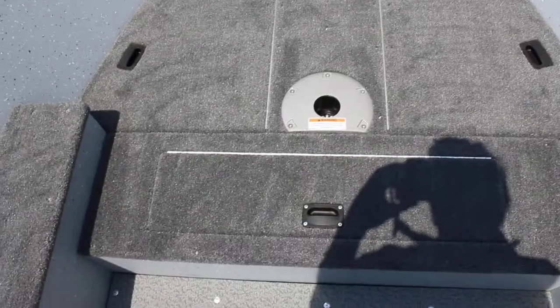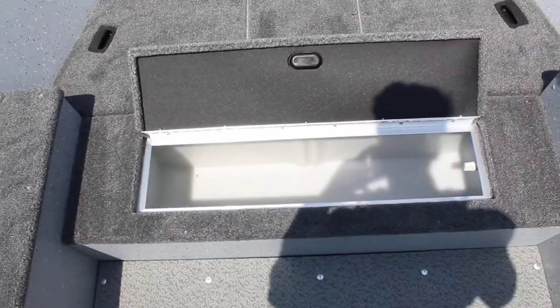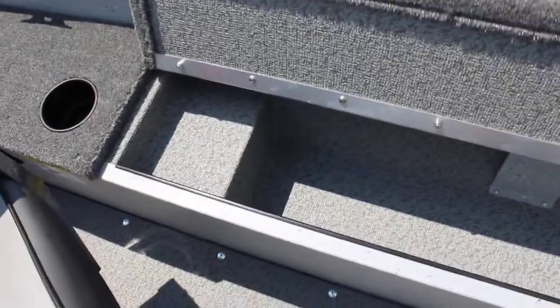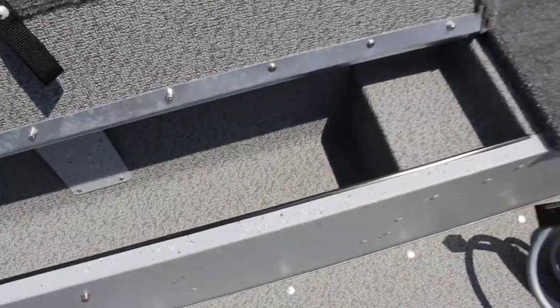Moving back here, we'll open this up — this is going to be your live well. Pretty sizable for a boat this size. And then here on either side, you're going to have rod storage. There's a snap lid with a ridge to set the ends of the reels and plenty of room for all the rods you need. You're going to have the same thing over here on the other side as well.